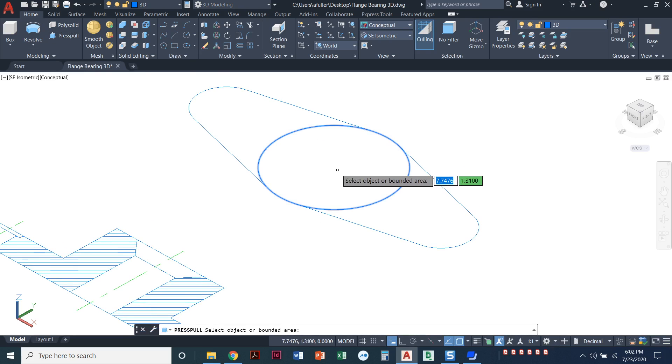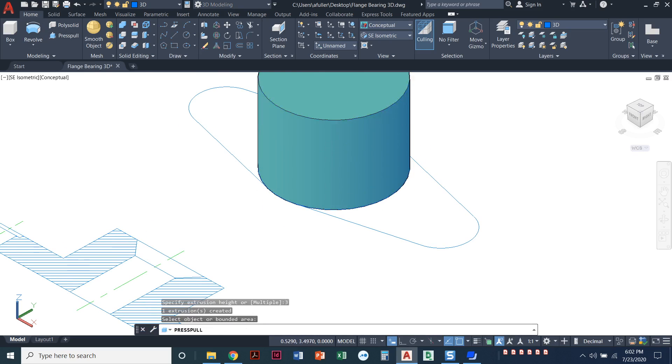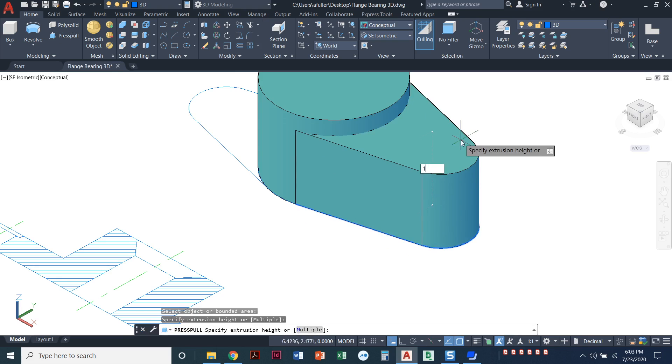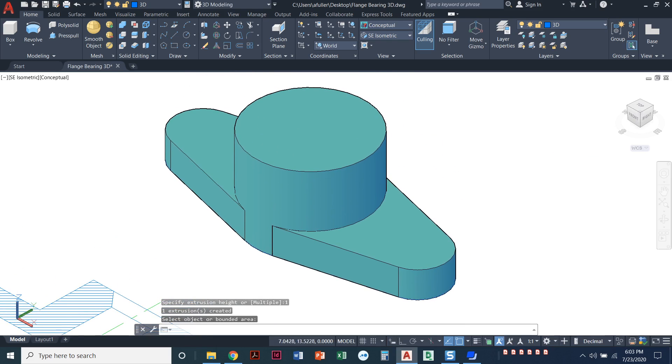Now I'll use my press/pull command. Press/pull just clicks anywhere inside that circle, finds the boundaries, and I'm going to press/pull up and give it a distance of three — this flange bearing has an overall height of three. I'll press/pull each side to give it an overall height of three. Now I've got the base figure.